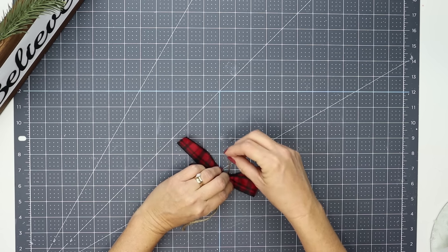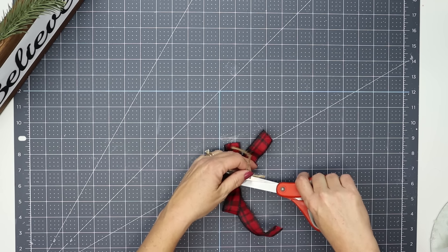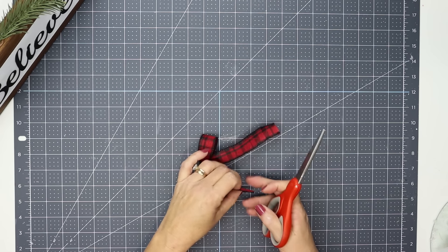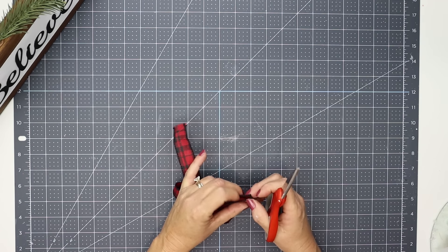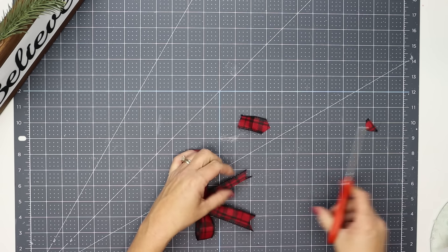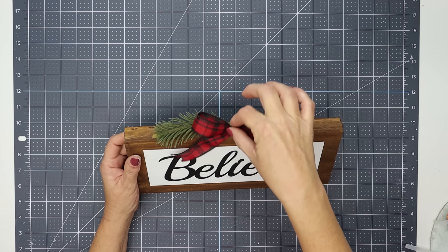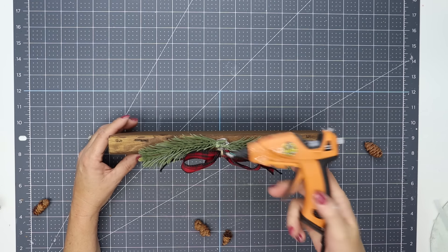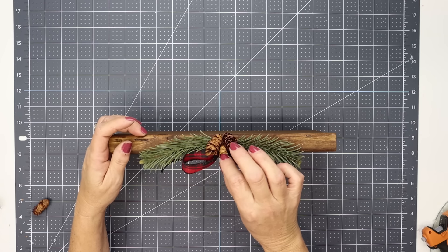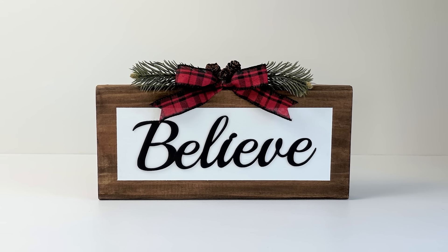While that's cooling, I'll take some ribbon and create a very simple bow by folding it over and using a piece of twine to tie it in the middle. I double knot that in the back and cut off the excess twine. Then I dovetail the ends by folding the end pieces over and cutting them at an angle. I attach this in the center where the two greenery pieces meet, add a few tiny pine cones, and the project is complete.